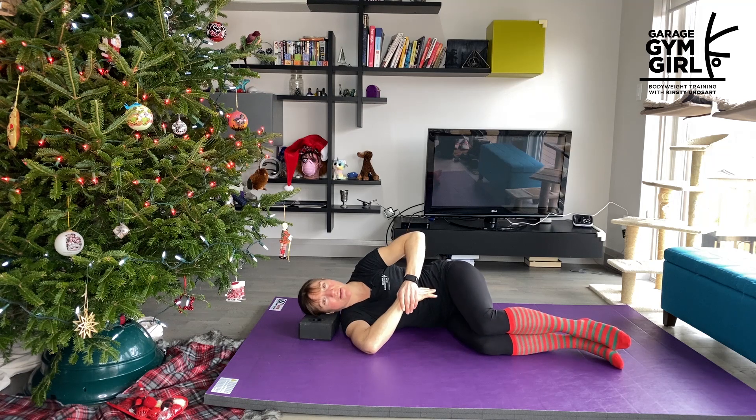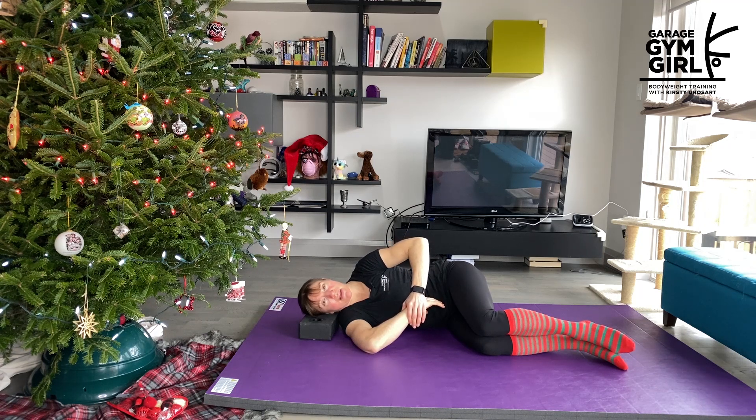I'm going to hang out here for about 60 to 90 seconds, taking nice deep breaths. Notice where you're feeling the stretch. See if you can relax a little bit more, and on exhale, that's when maybe you can go a little bit deeper. This is one of those stretches where getting into the right position and spending a little bit of time on the setup is really important.